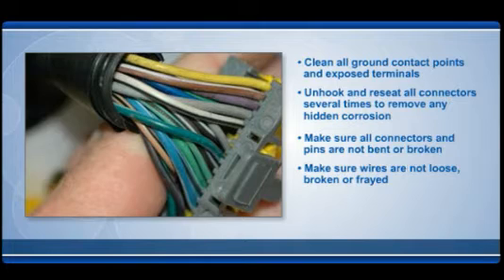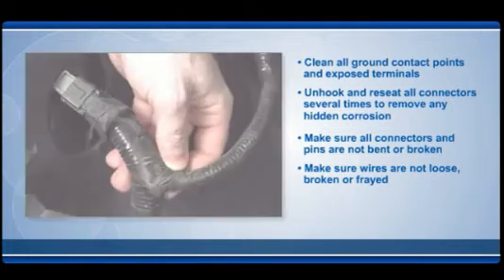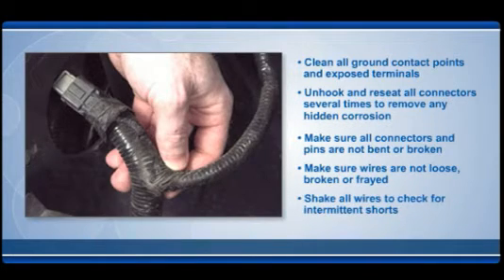Make sure wires are not loose, broken, or frayed. Shake all wires to check for intermittent shorts.